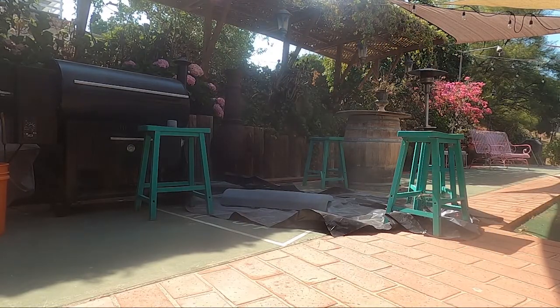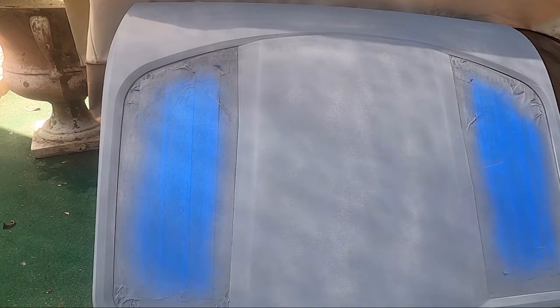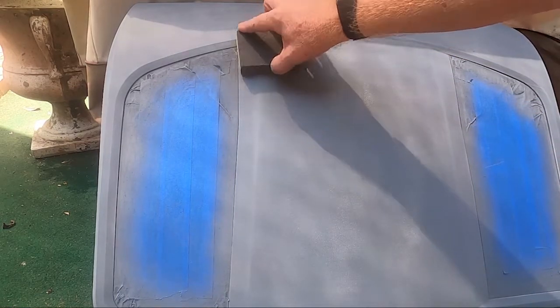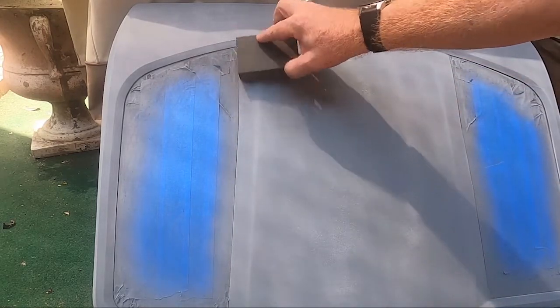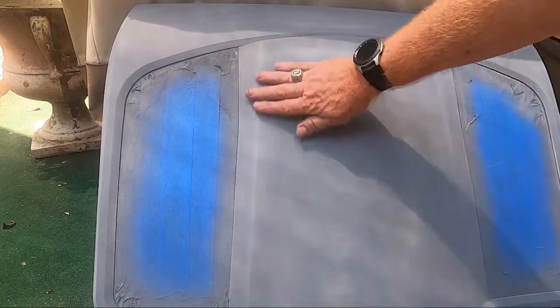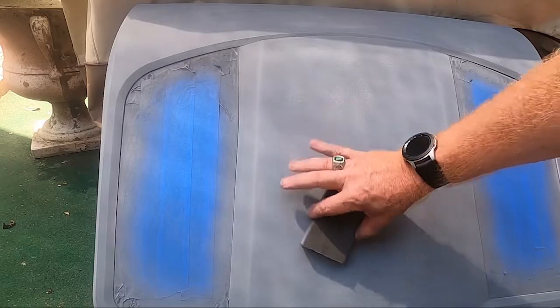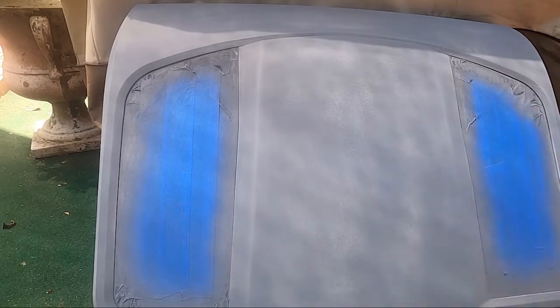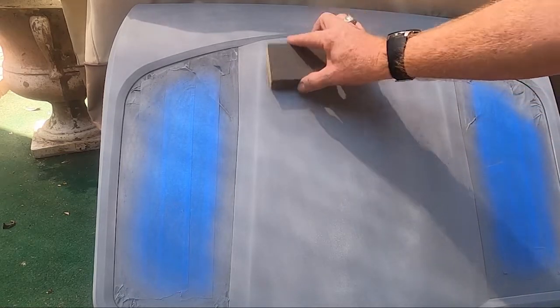Let that dry 30 minutes between coats, then put another coat on. You'll probably get two coats out of this can. Once it's dried up a bit, come back with a sponge using real light pressure — barely even touching it — just let the sponge contact the surface and move it around to knock off high points where it feels rough to the touch. Then wait an hour from your last coat before putting your paint on.